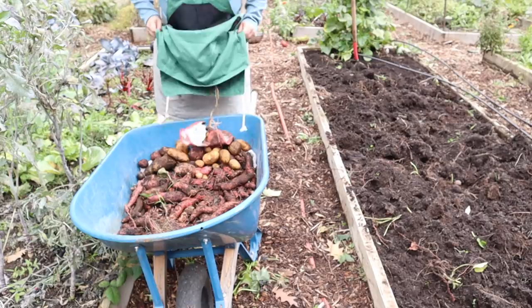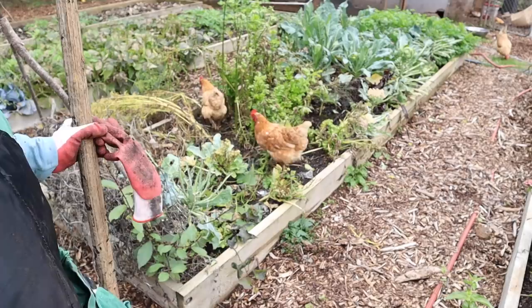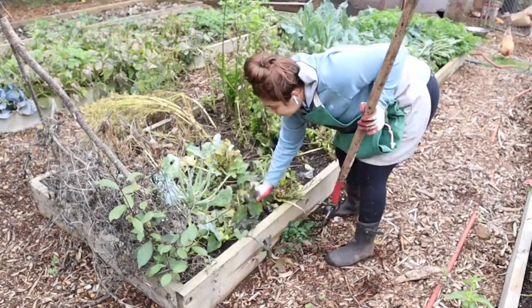Let's see how this works — first time using the Rue apron. I just unhook this thing, dump into the wheelbarrow, and hook it back. I love it. Now we're going to go harvest more potatoes — I have some over here too, so we're going to dig these up as well.